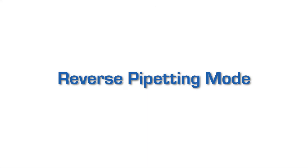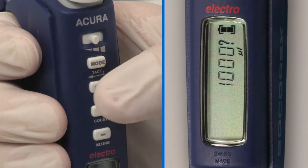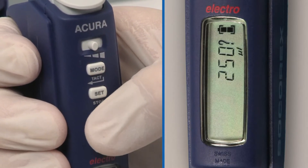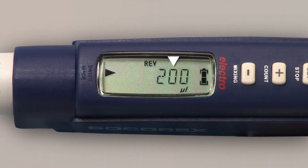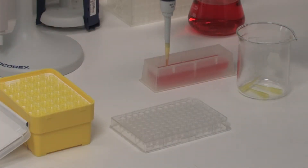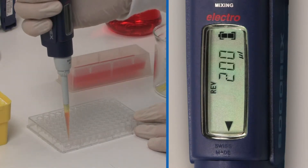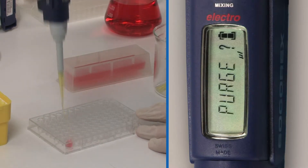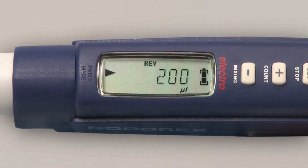Reverse mode corresponds to an aspiration in excess, followed by the dosing of a set volume. It also enhances reproducibility below 20 microliters and is especially recommended for viscous and foaming liquids. Press mode several times until the display shows reverse. Press set to validate. Press the plus/minus keys to display the desired volume and press set again to validate. The display shows the selected mode and volume; the instrument is ready to aspirate. Aspirate the liquid, and the display shows it's ready to distribute. After distribution, the display shows purge. To eliminate the excess liquid, double-click on the start button.